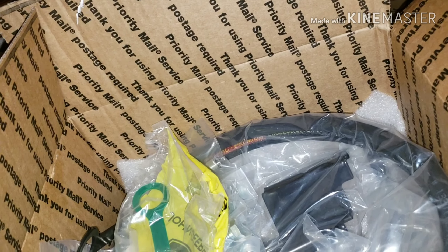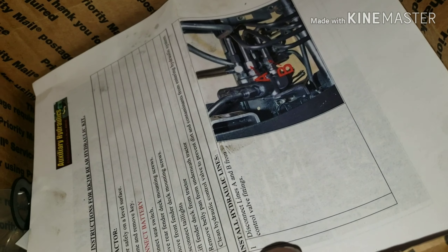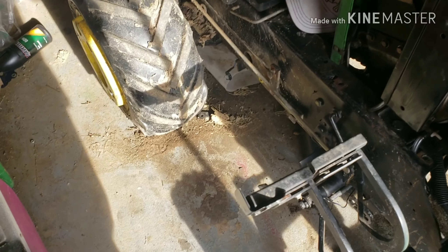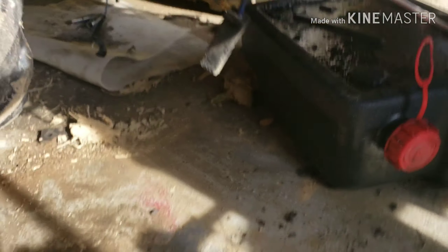I'll get back to you guys when I'm starting to install on the tractor. Sorry guys, I gotta use my phone for this. Okay, this is the kit — I'm doing it from underneath. If your tractor is fully apart, this is for the rear hydraulics. On a 332, you gotta disconnect this one.